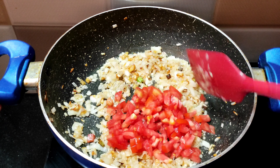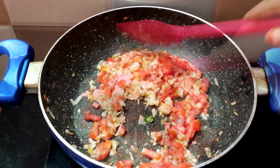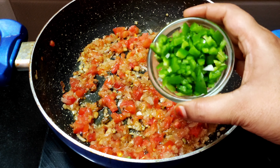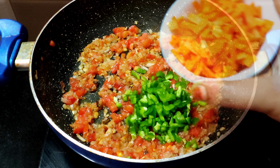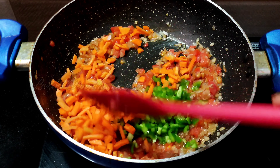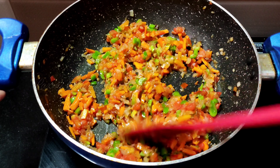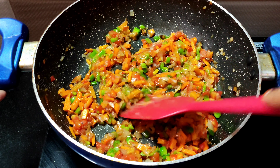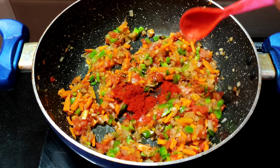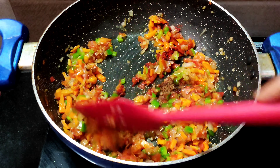We need to cut the tomatoes and cook them on a medium flame. Add 1 teaspoon of spice, 1 tablespoon of garam masala powder, and 2 tablespoons of seasoning.